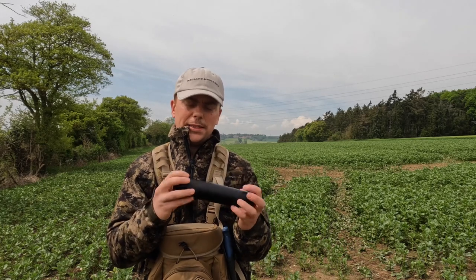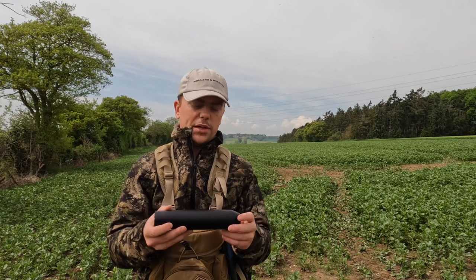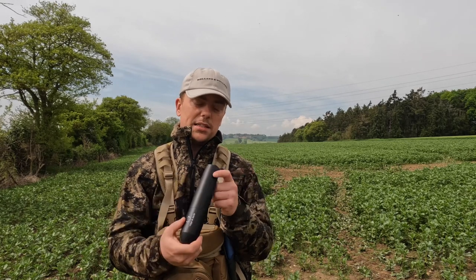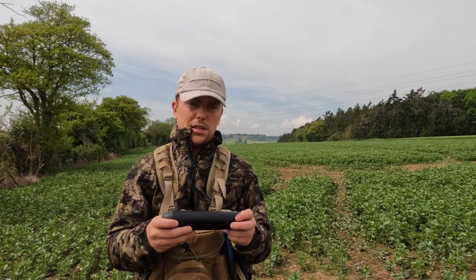That's a question a couple of people have. In terms of price point, they are at the higher end of the moderator market, primarily because they're quite light, they've got titanium in them, and they're made in England. They're about £260–270 RRP.